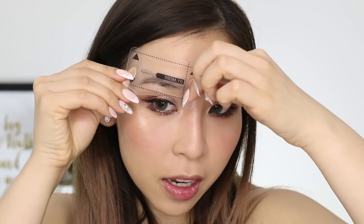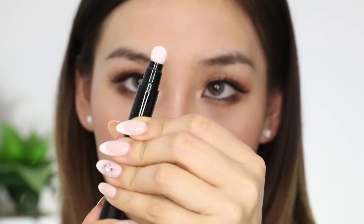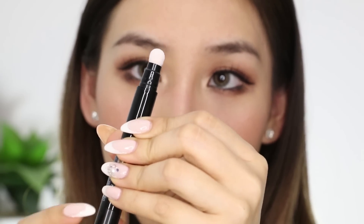First, I'm going to remove my brow product. I have some pencil on, so I'm just going to remove that. Now I have to choose a stencil. I think I'm going to go with the thicker brow because that looks like it will fit my natural shape better. Now with the pen, I'm just going to twist it to release the pigment.